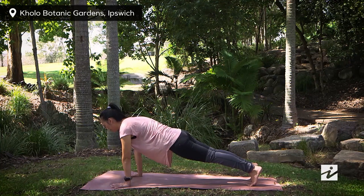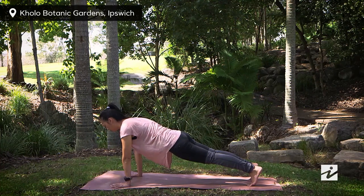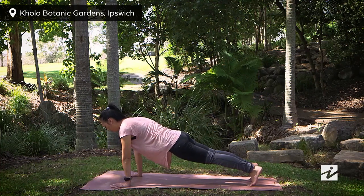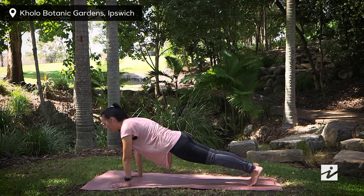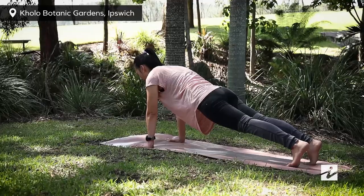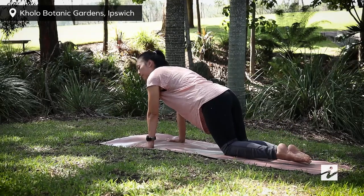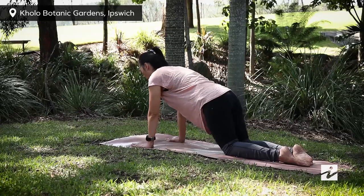Press your hands down, lift your belly, lift your head, lift your thighs, keep your legs strong. Remember to breathe in through your nose and breathe out through your mouth. We take a final breath here. Exhale, drop your knees down, and we're moving to push-ups now.